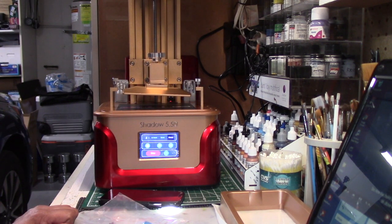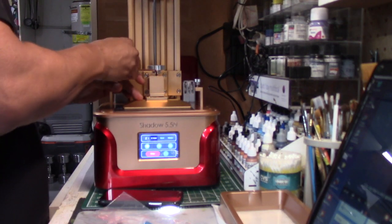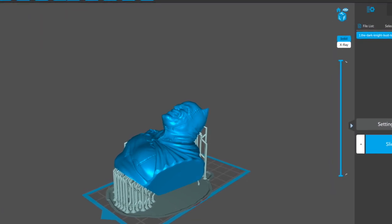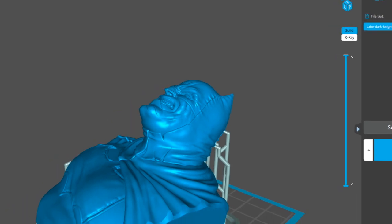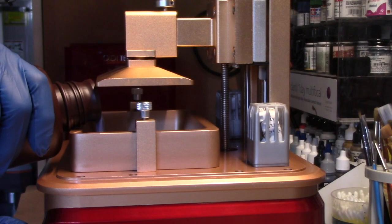You have a platform that raises up and down on a Z-axis, which needs to be leveled prior to printing. 3D files are manipulated in software — in this case, Chitubox. Once the file is manipulated, sized, and prepped, it's exported onto a flash drive. Resin is then poured into the vat, and the printing process begins.